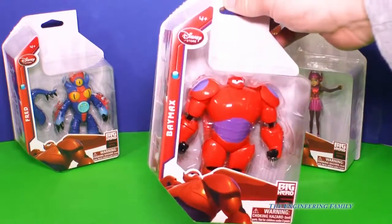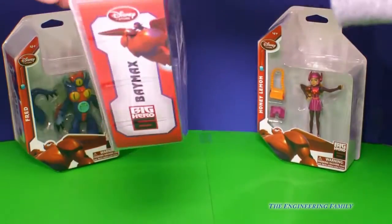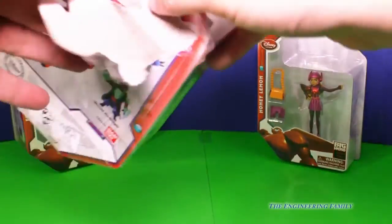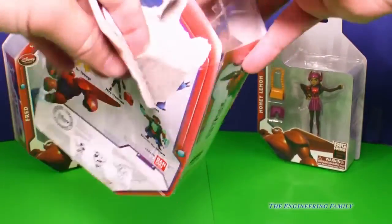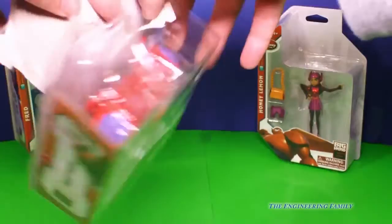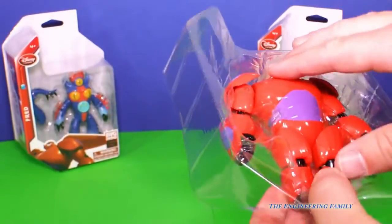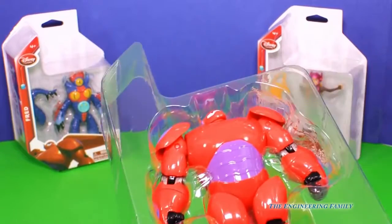We're gonna start with Baymax, because Baymax is such a good helper. Now this has Baymax after Hiro fixed him up, doesn't it? Let's open it up. Here is Baymax.